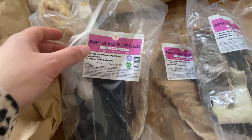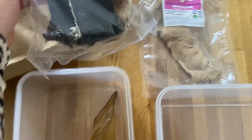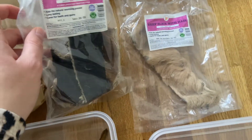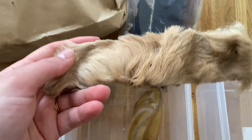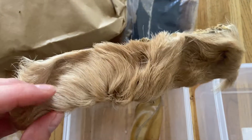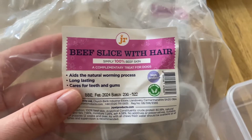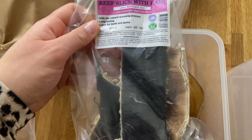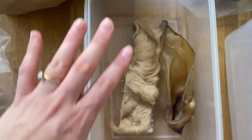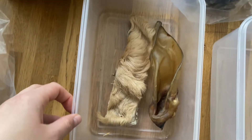Next up we have the beef slices with hair — there are actually three packages, so I'll pop one back into the container and empty the other two into our little boxes. These are amazing, we already showed them in the other video. They come in different colors of hair, with skin on one side and hair on the other. They're also from JR Pet Products — they aid the natural worming process, are long-lasting, and care for teeth and gums, so you don't want to feed these too often. We have the small slices at the moment but also the XL version, which is about as big as this whole box and would last a good two days.